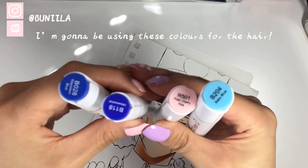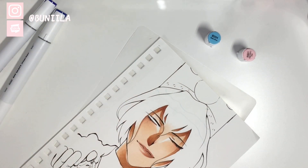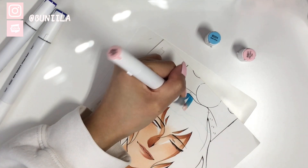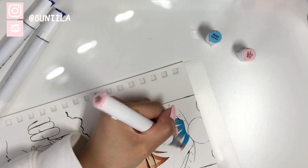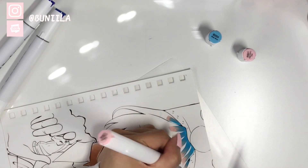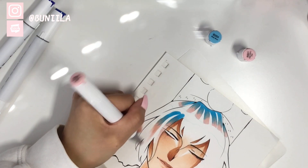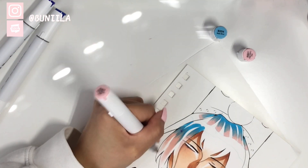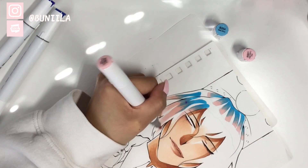I'm going to take a quick break from talking about these markers to talk about my process when it comes to coloring hair, hopefully in a little more detail. Before I start, I just want to let you guys know that I am by no means a professional at coloring, so please don't blame me for my technique or the way I teach. Starting off, I figure out my base color — in this case it's blue because King IQ has blue hair.